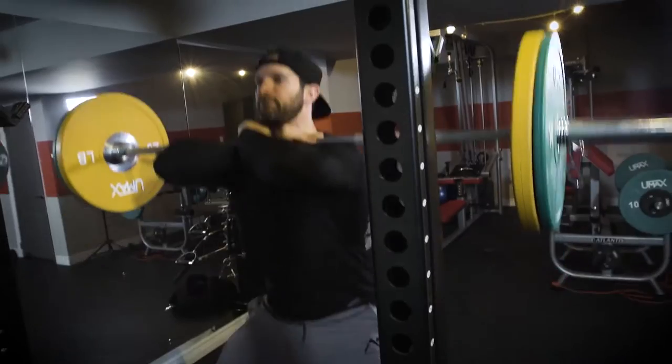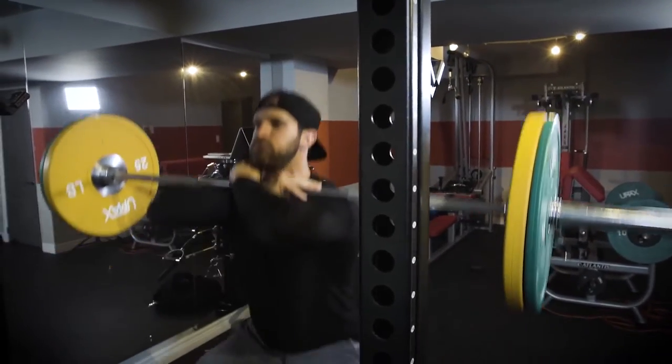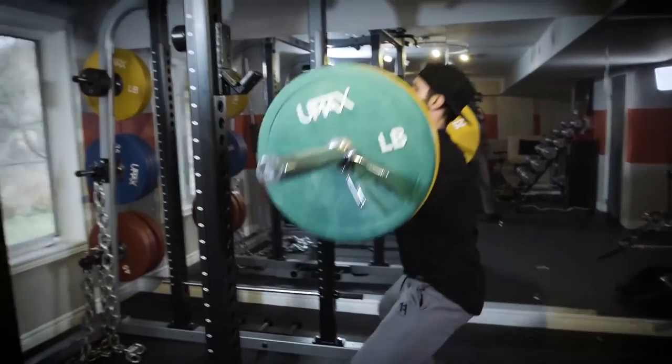Exercise number two is front squat. If you have the flexibility, you want to put this onto your shoulders without re-racking it, but I just don't have the flexibility to do that. Front squat here for seven reps.